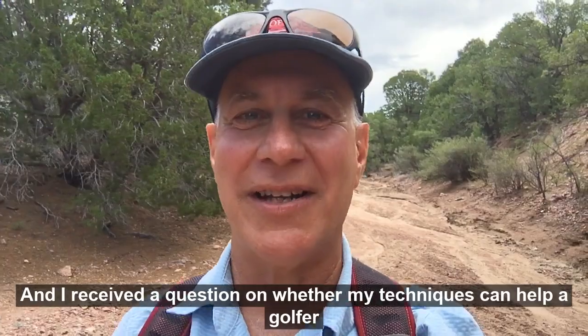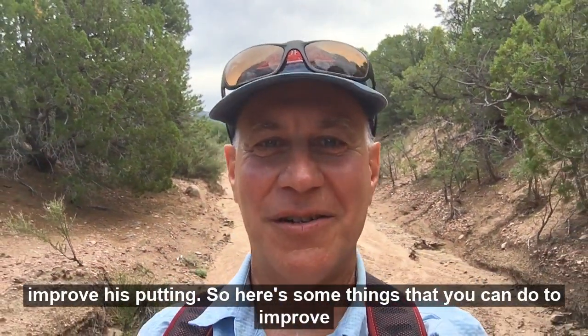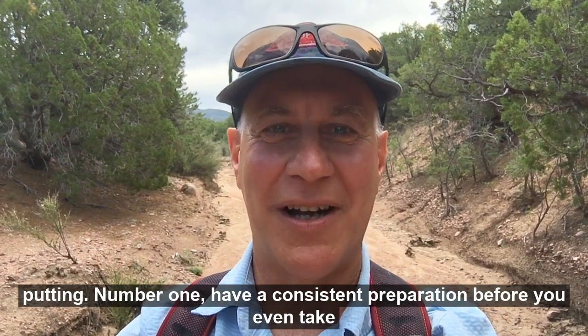Hey folks, it's Dr. Sam. I received a question on whether my techniques can help a golfer improve his putting. So here are some things that you can do to improve putting.